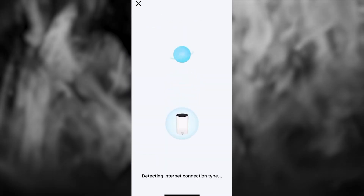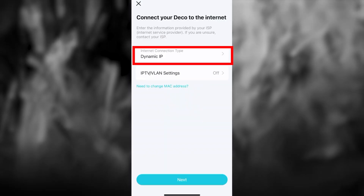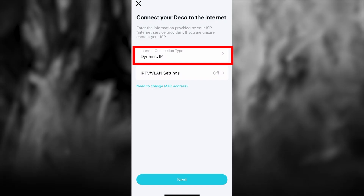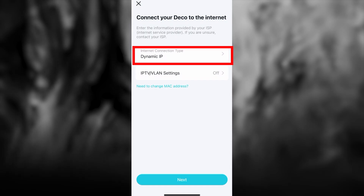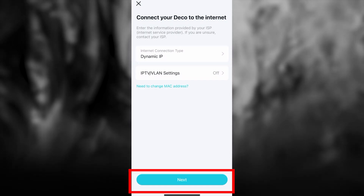Wait a couple of minutes while the router tries to connect to the internet. On the next page, choose your internet connection type — this is usually specified in your contract with the internet provider. If you can't figure out your connection type, choose Dynamic IP, as this is the most common option. Then press the Next button.